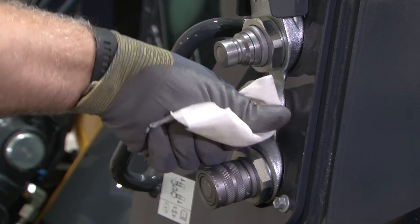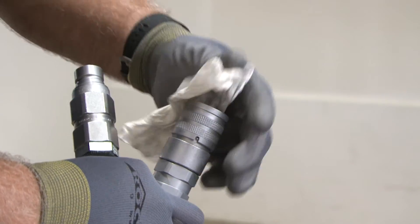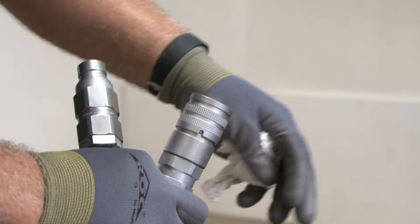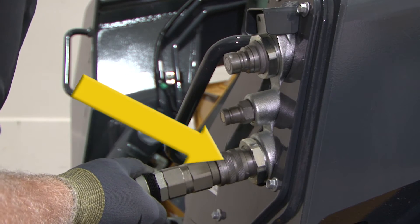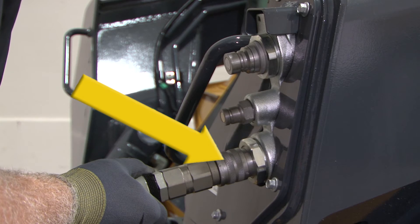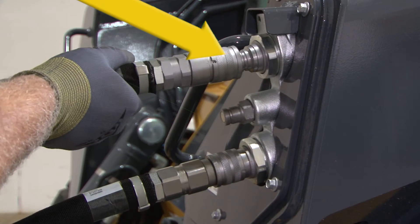Next, the hydraulic hoses need to be connected. Before connecting any coupler to a machine, it is important to clean both ends of the connectors. This will help to keep any contaminants out of the hydraulic system. Connect the return line first. This will take some of the hydraulic pressure off the system and make it easier to connect the supply line.